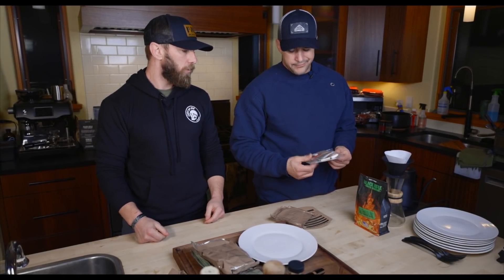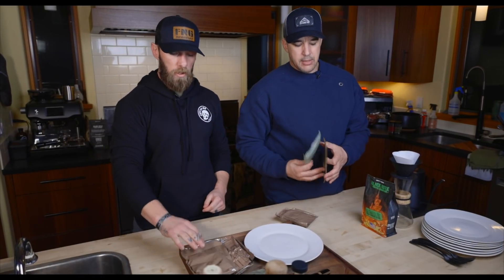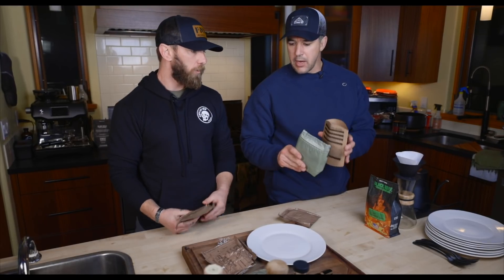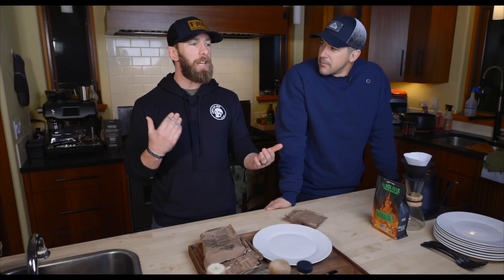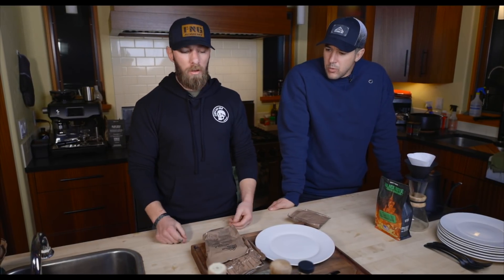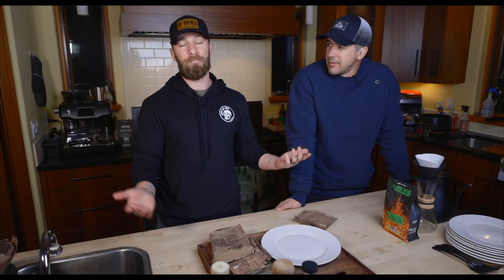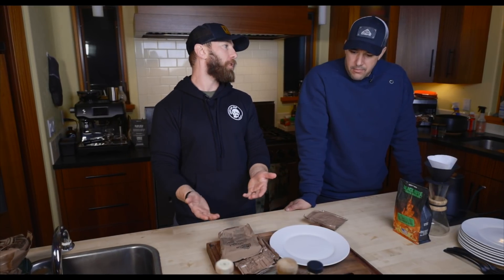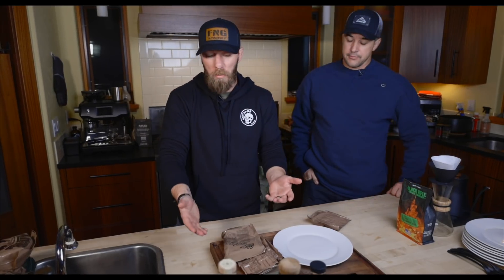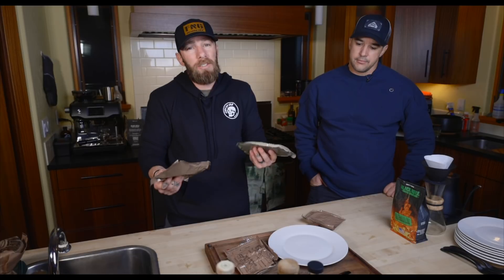This is Season 3 so most people are familiar with the accessory pack — you get a napkin, matches, towelette, gum, creamer, and other stuff. Every MRE has a chemical heater that goes into one of the sleeves; you pour water in, put it on a rock, heat up your meal. People ask why we don't heat them up. The chemical reaction stinks, and honestly we're not really eating these as a gourmet meal — it's about getting the calories down. We just jump in.